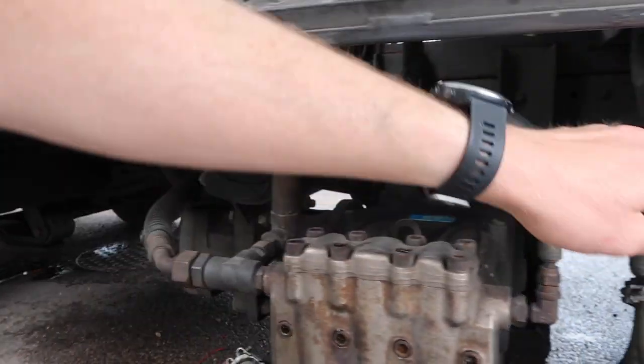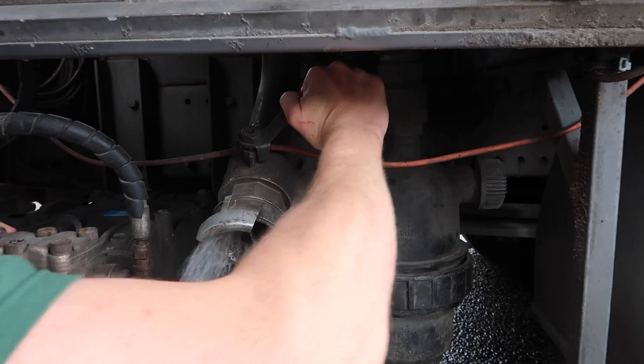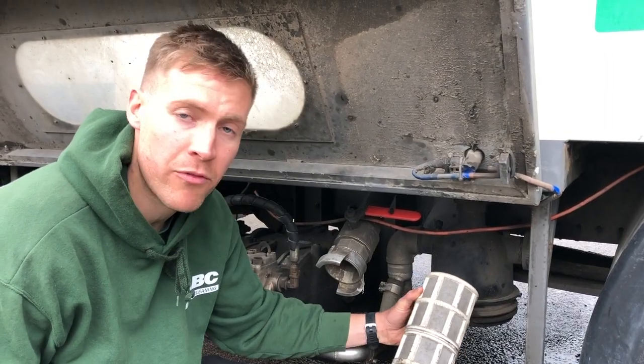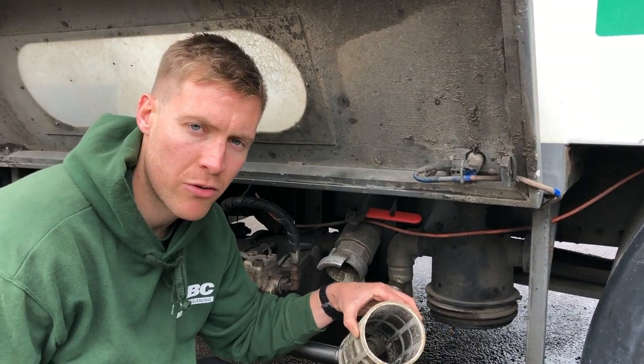This is the main unloader over here — you've got a valve where you can fill up from a hydrant and you can also empty the tank fairly quickly. In this housing here you've got your main filter before the main pump to protect the pump from any dirt from the main tank once you've recycled a few bins.